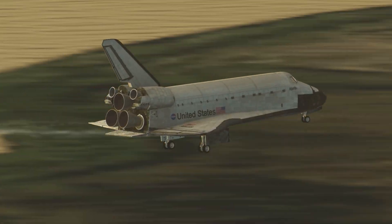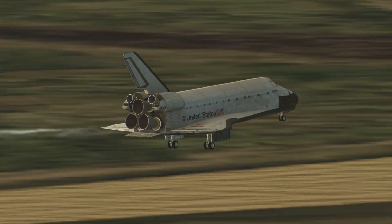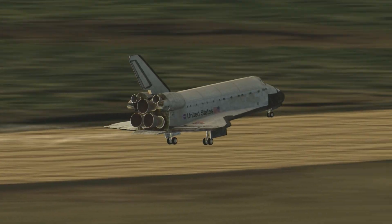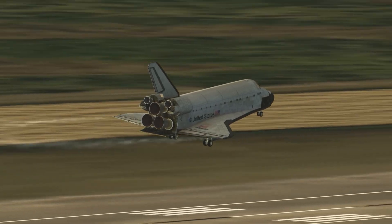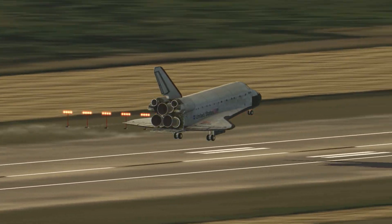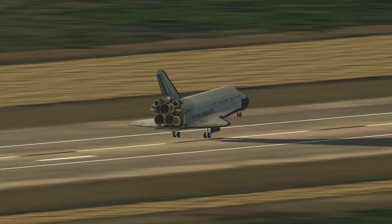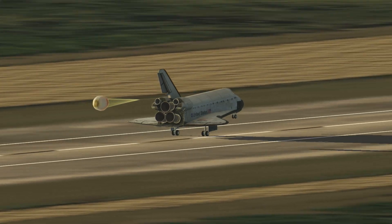You're coming down on the ball bar. 100 feet, 255. See the nose coming up.